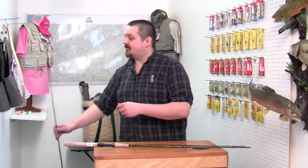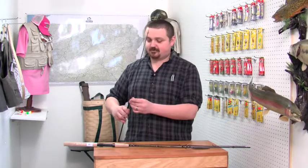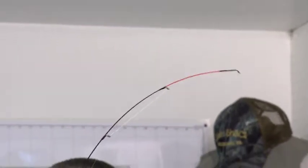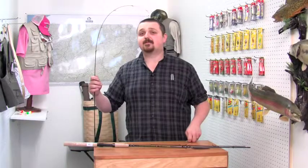Let's take a look at the action on this rod. We've built this to be super sensitive — got a nice soft tip on it. You're going to feel every single bite out there, but you notice you've got a nice backbone back here to fight those big crappies.